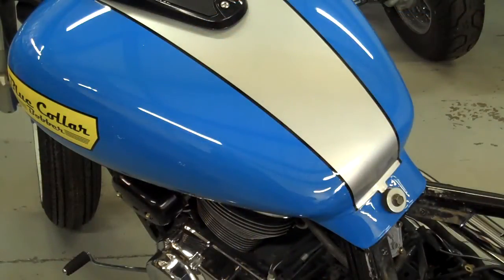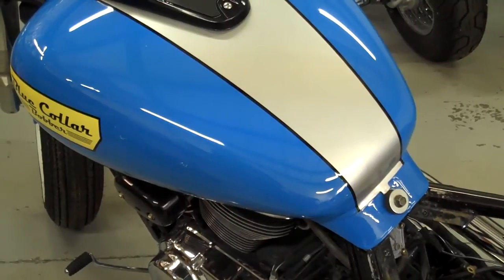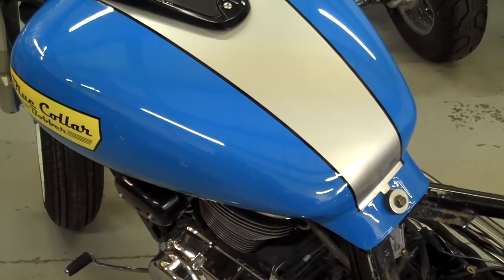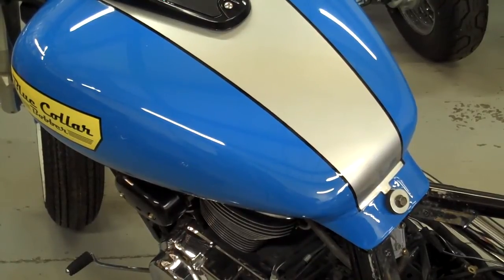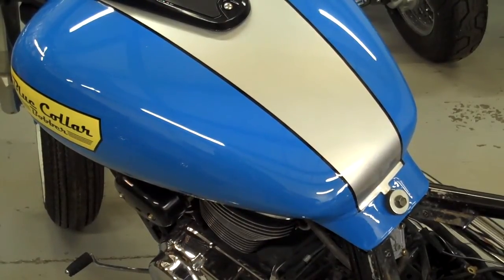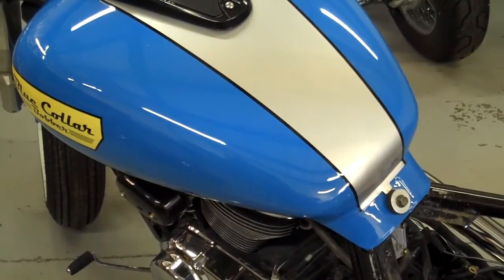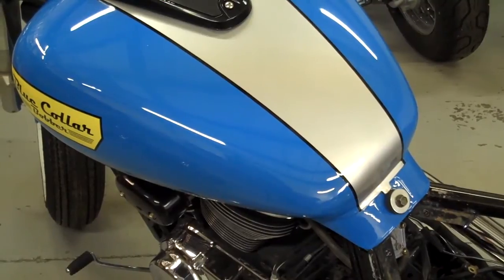I've mounted the tank. Don't forget to tighten the rear bolt back there. Now on the left side, make sure you put your fuel line back on and don't forget the little vacuum line that goes on the bottom of the carburetor. That's very important because without that vacuum line hooked up you'll never get gas to your carburetion. On the carbureted models, make sure you hook up that vacuum line.